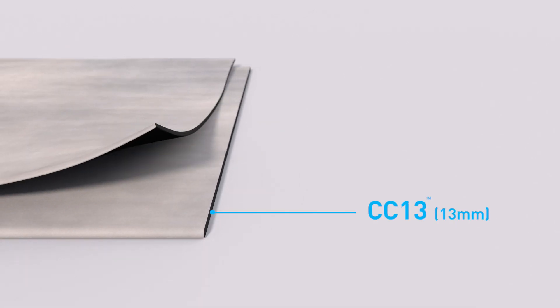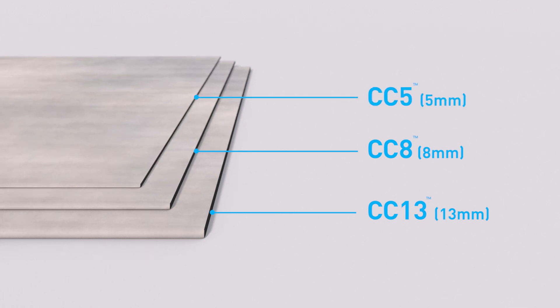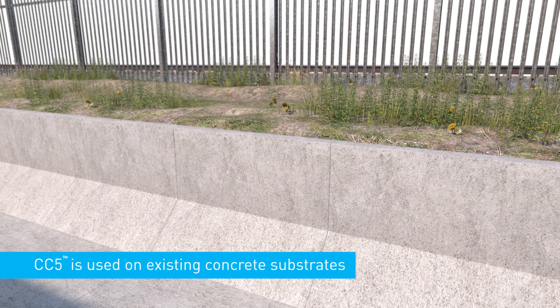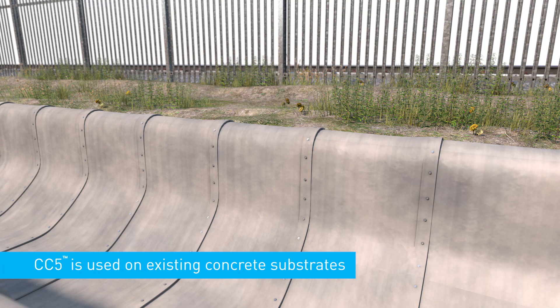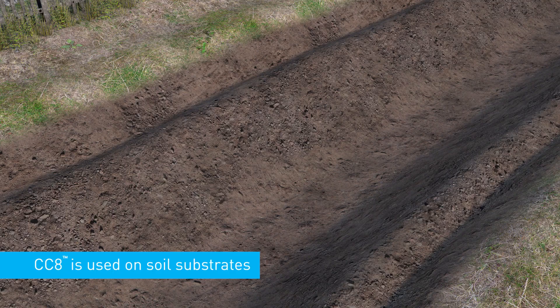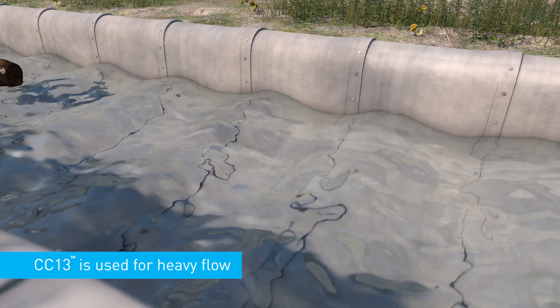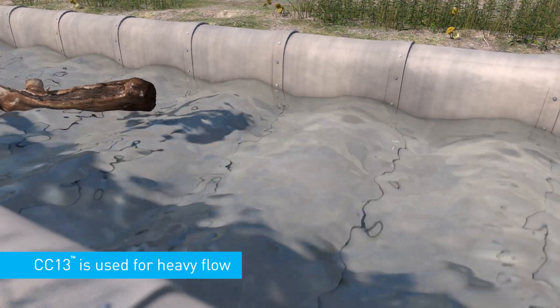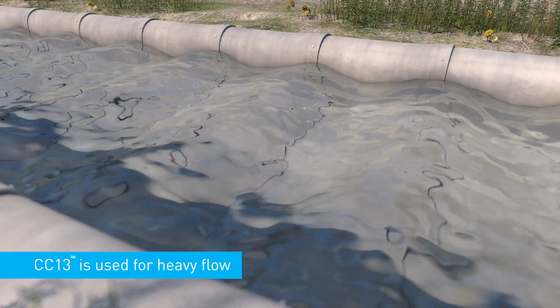Concrete canvas is available in three thicknesses: CC13, CC8 and CC5, which are 13, 8 and 5 millimetres respectively. Generally, CC5 is only specified for reinstating existing concrete channels. CC8 is the most commonly specified thickness and can be laid directly onto a soil substrate. CC13 is used for projects with very high flow rates or where the material is likely to be heavily loaded.